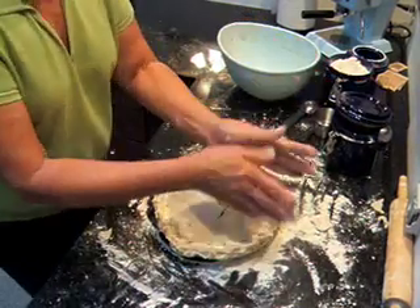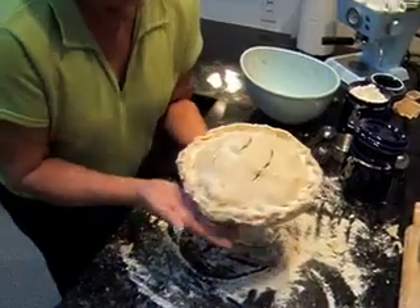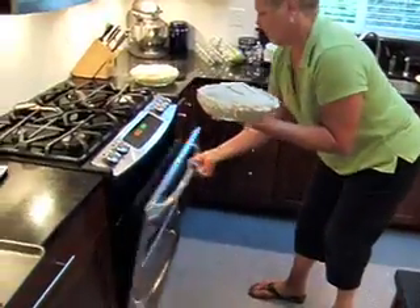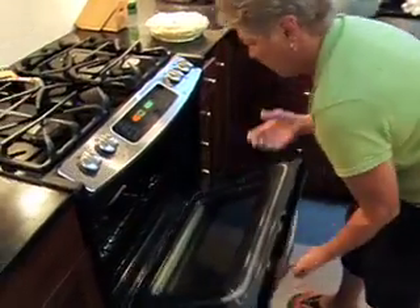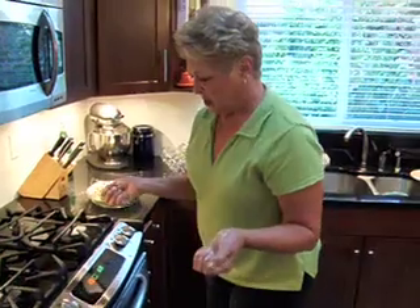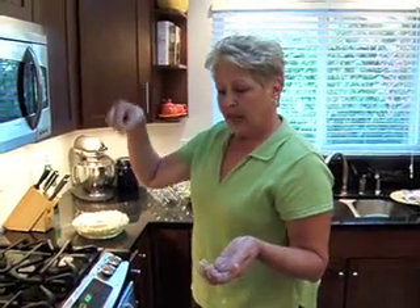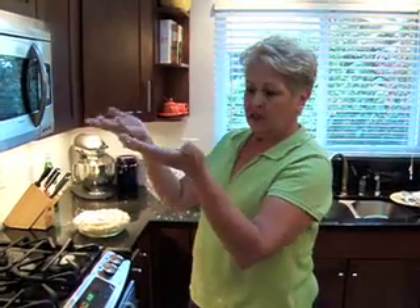It's ready to go in the oven. I've got it at 425 degrees preheated. Put it in at 425 for about a half hour, and then turn it down to 375 for about an hour until your pie is done. Stick a toothpick down in to see if your apples are done. And if you've got a glass plate, you can look and see if the crust is brown. And that's all there is to it.